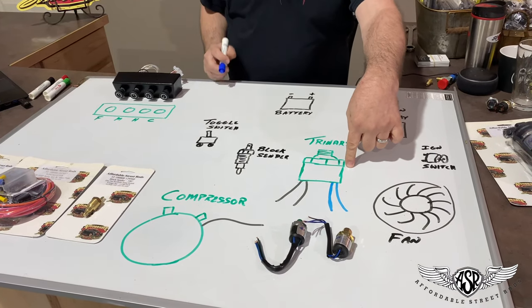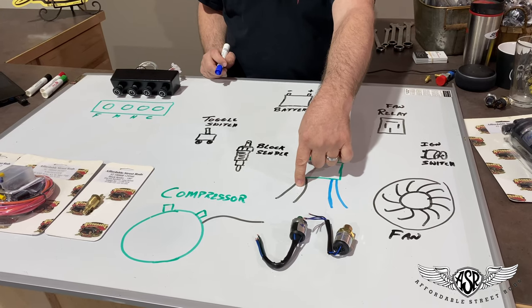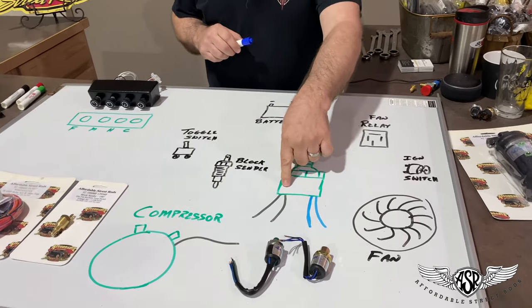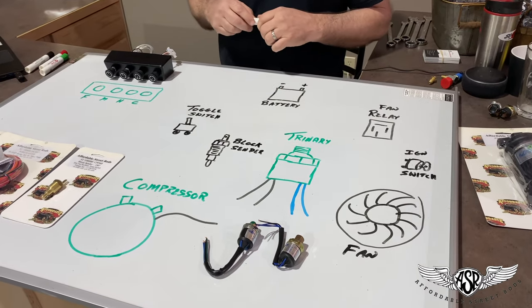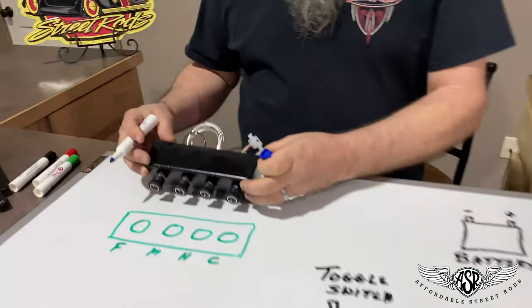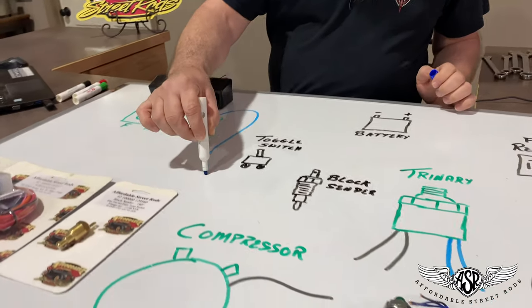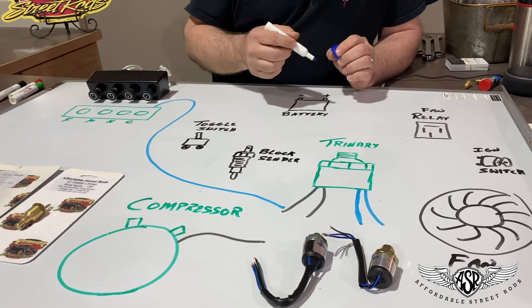This is going to represent your trinary switch. You have two blue wires and two black wires with a green stripe. The black wires with the green stripe function exactly the same as the binary switch did — that's the binary function, the high-low limit function of the trinary switch. Out of your Vintage Air control, Vintage Air sends a blue wire that comes from the cool thermostat, and it's going to come down here and connect to one of the black with green wires going into your trinary switch.